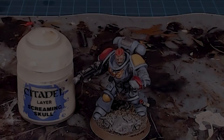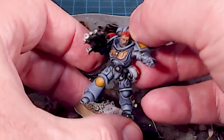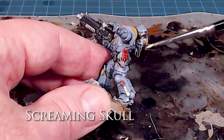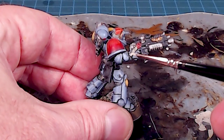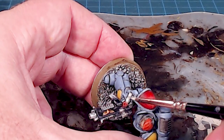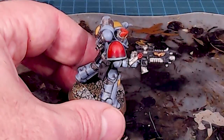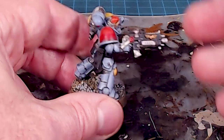For the purity seals, I'm using Screaming Skull to pick out the highlights of the parchment — just picking out the highlights rather than adding a separate highlight color. I'll go in and touch up the outer edge while leaving a little depth. The wash really guides your eye into seeing that there are in fact two purity seal pieces layered there.